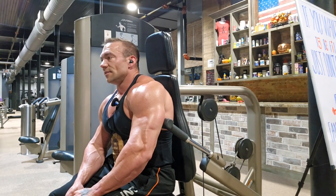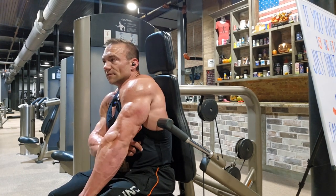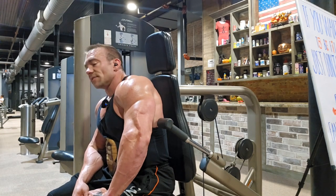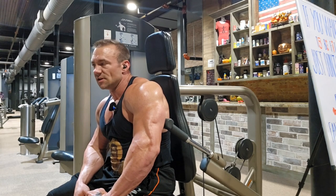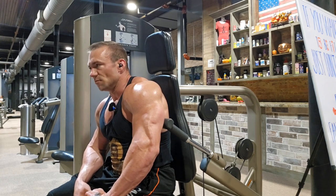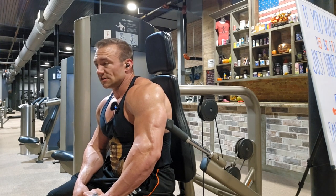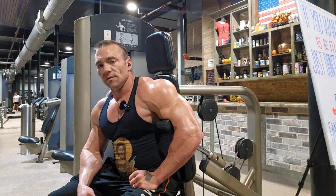I wanted to quit three reps ago. That just goes to show — when you think you're done, you've got more. Pain is not the deciding factor. Sensation is not the deciding factor. It's when the implement stops moving. I do believe that's an all-time PR. Really liking this workout so far — I get to put a lot of intention into each set. When I come back to train, I won't be as fatigued, and it's all about finding balance and figuring out what works.